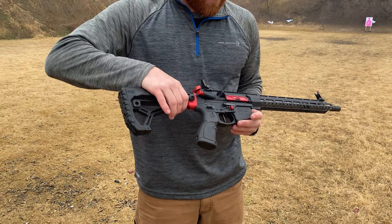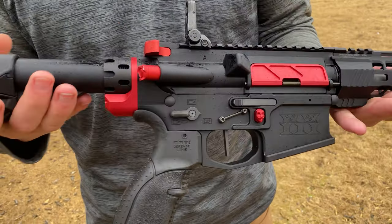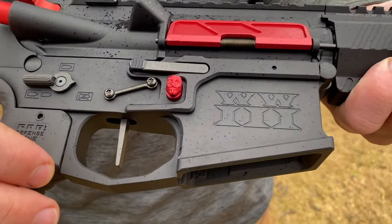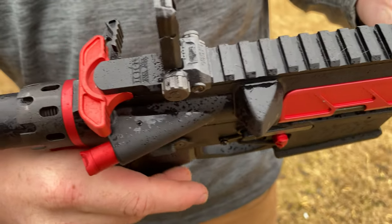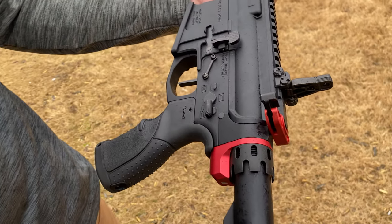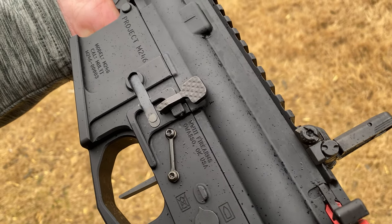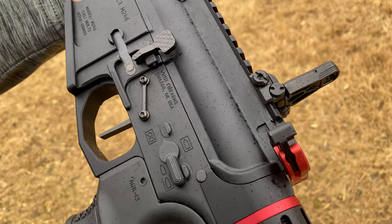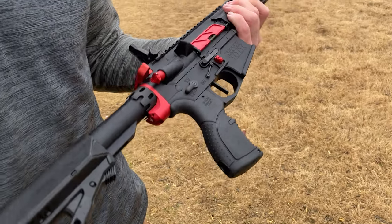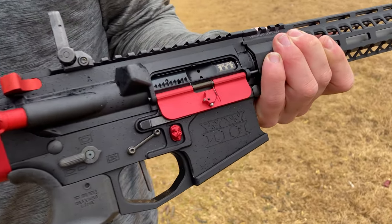On this first build we decided to go a little flashy, adding some red accents. As always, we have billet upper and lower receivers. This is a Project M246 — these are special. They come with anti-walk pins, fully ambidextrous controls, an enhanced larger custom flat trigger, and an RWW 36 millimeter bolt carrier group.